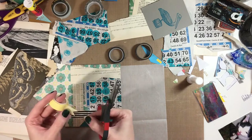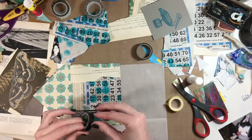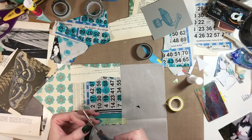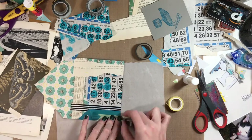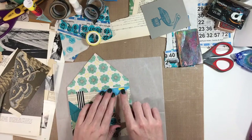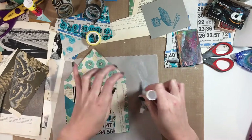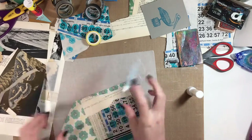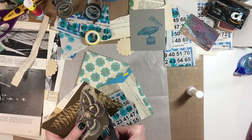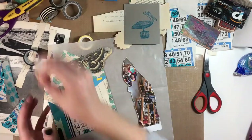That always works for me whenever I pull out a bunch of stuff and just try to use it all up, or the majority of it. And it also works because the Never Ending Art Card had kind of that blue, yellow, black color combo theme going on. So I pulled out all of those scraps, and then my envelope kind of matches and coordinates with the Never Ending Art Card. It makes it seem like you have your life together — it's kind of cool.